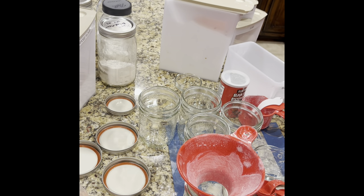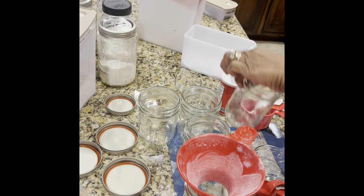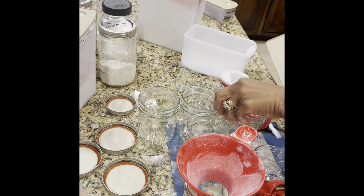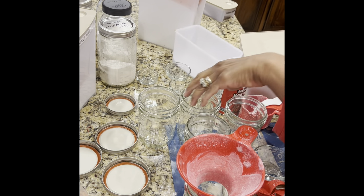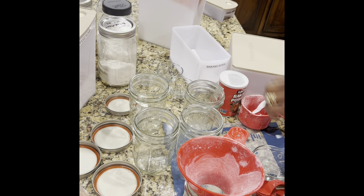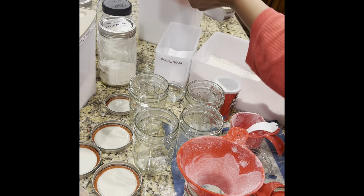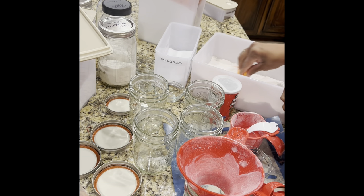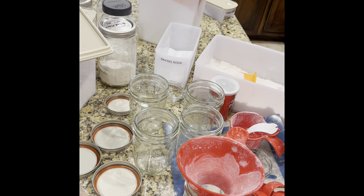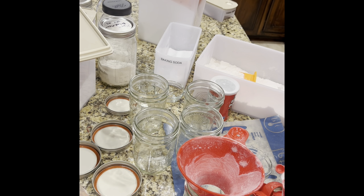I didn't want to be off camera too long, so I'm going to do the same thing and put this together in the smaller jars, which really makes more sense since I have them available. I have a lot of flour — I have bread flour, I have a little bit of every kind of flour. I need to start using it whether it's for pancakes, waffles, cakes, or cookies.